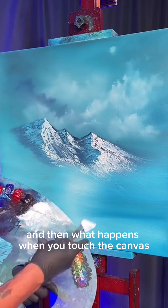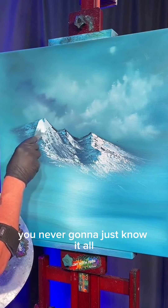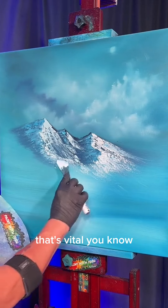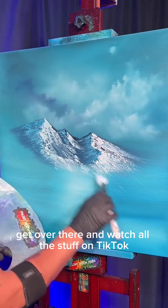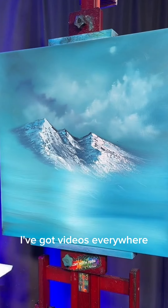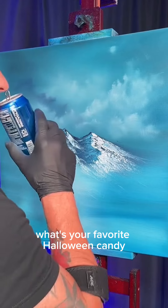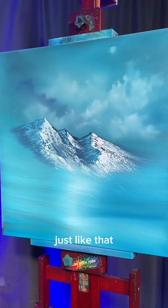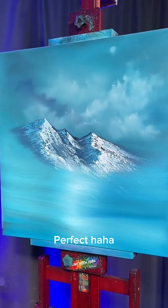You have to figure out what is your light pressure, how lightly you can touch the canvas, and what happens when you touch it too hard or put on too much paint. You've gotta figure this stuff out — you're never just gonna know it. You gotta practice, try different things. Watch the Paint with Josh videos for sure — on TikTok, YouTube, and Facebook. Look at that beautiful little mountain sitting out there — just gorgeous. Tell me where you're watching from and what's your favorite Halloween candy.